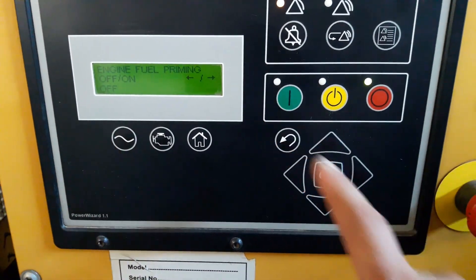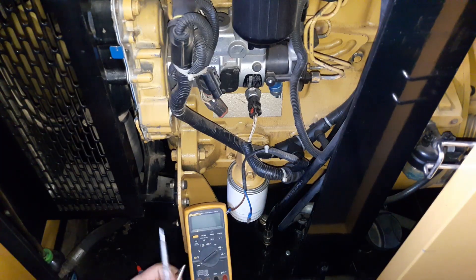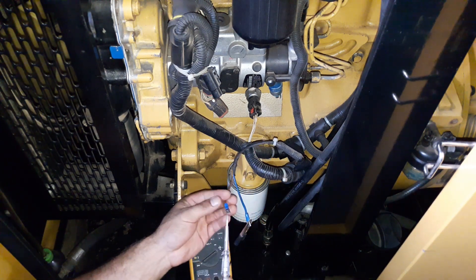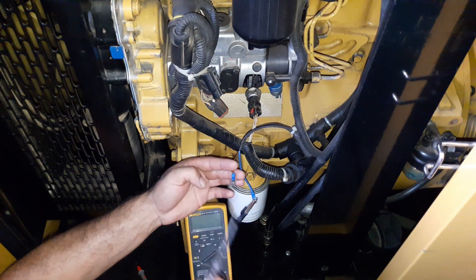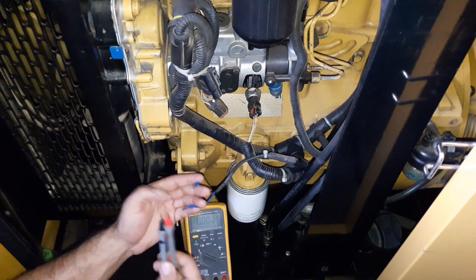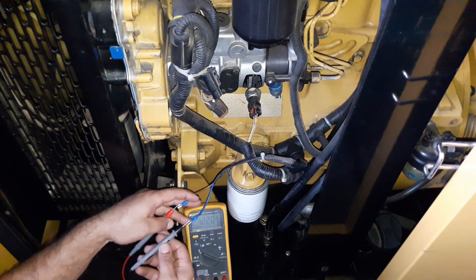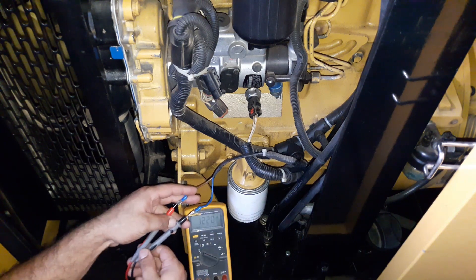Now we are going to check the voltage to prove this was the problem. We are going to run the prime pump again and then proceed to measure the voltage at the fuel cut solenoid. My test light has lit up — now we are sure there was a power interruption. Let me check the voltage by multimeter: 12.20 DC volts, which is very okay. That is what we want. Now I'm going to start the engine.